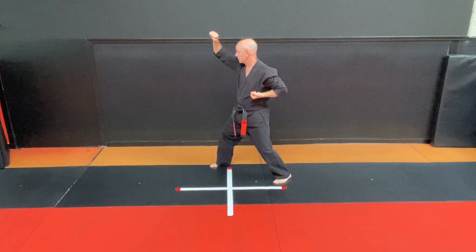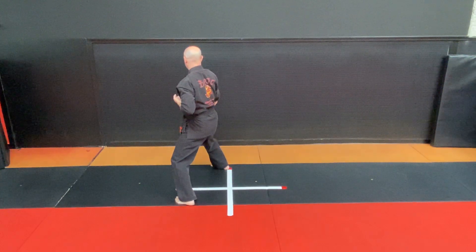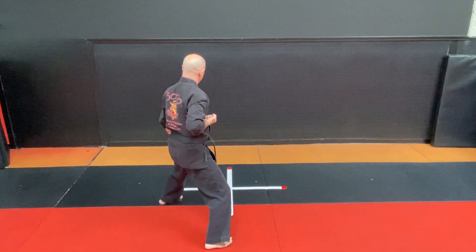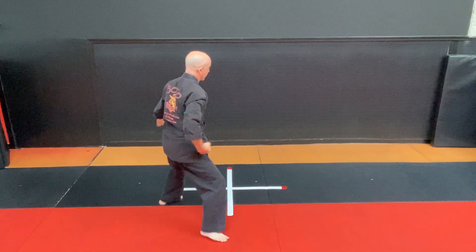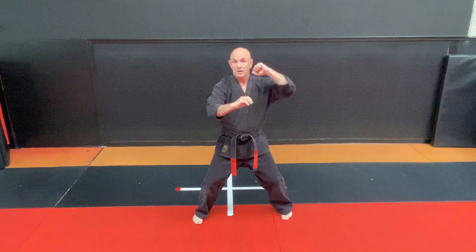Look over your right shoulder. Step in with your left foot and step back to a right downward block, hourglass stance, left downward block, stepping back with your right foot. Come around to the front — now we're going to do side two.